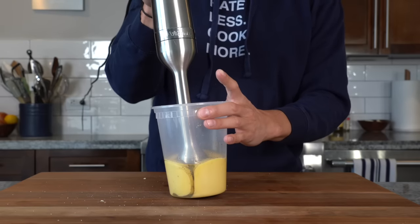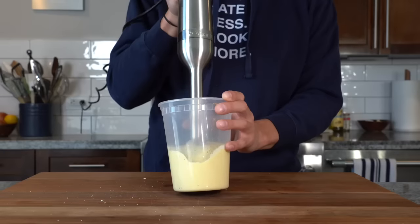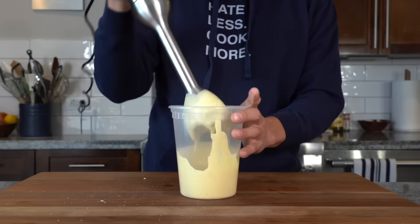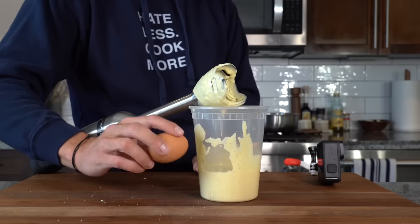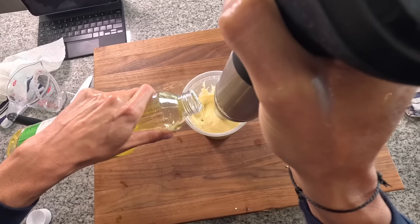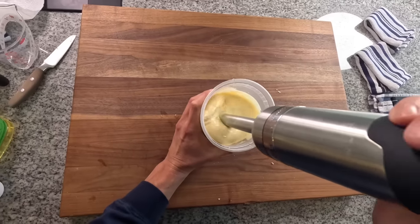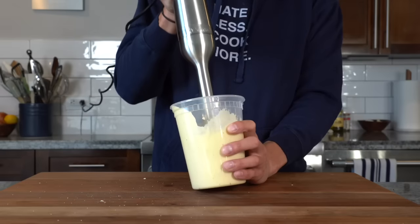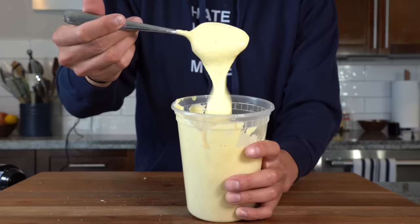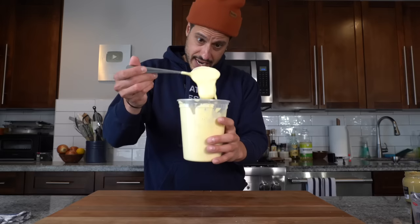Mayo is an emulsion of oil and other water-based ingredients like egg, vinegar, and lemon juice. Since I'm making a tartar sauce, that balance is out of whack, so my mayo is a little thin. To fix it, I'm going to add one additional egg, turn the blender on, and then slowly stream in more oil until the mixture thickens. I want a thick mayo that's going to hold to this fried fish. Ended up with about two eggs and about a cup of oil — that's the right consistency.